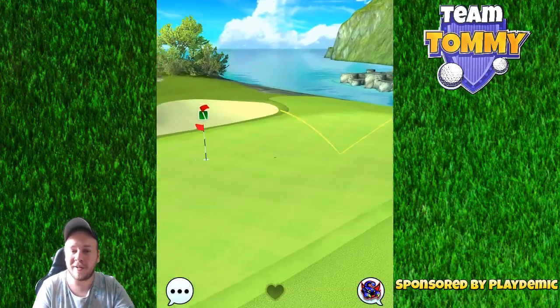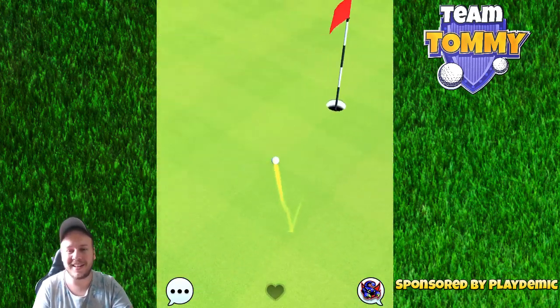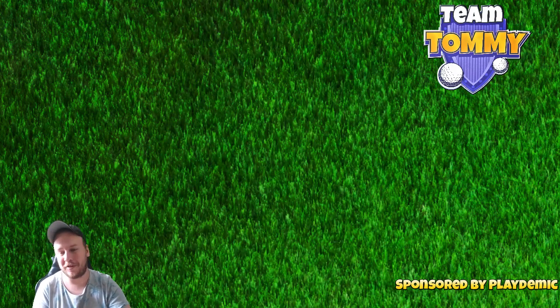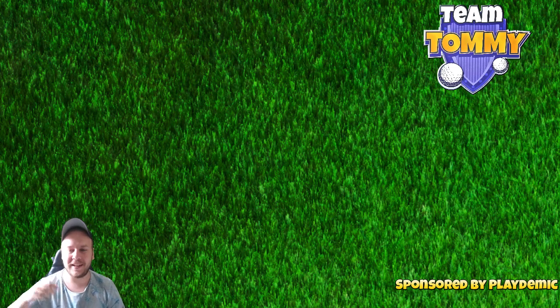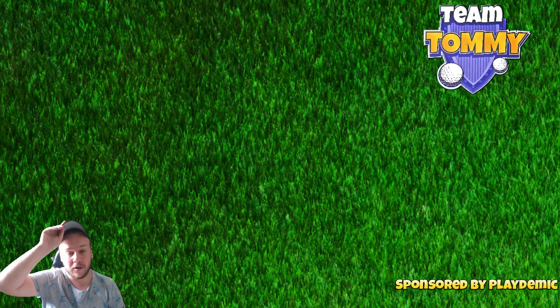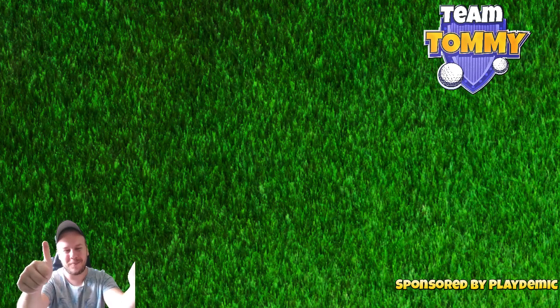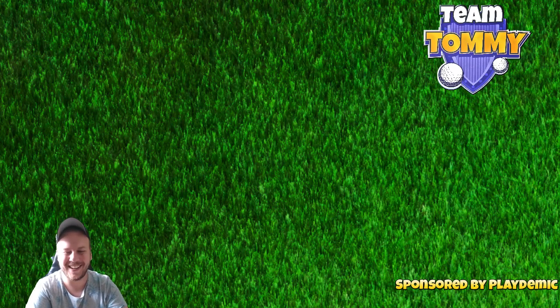It is a good way to make an eagle though, and I do believe we're going to see a decent amount of eagles on this one in both tour play and tournament play. If you want the text guides, sign up on Patreon — link in the video description below. Also visit golfclashtommy.com for more Golf Clash content. The video is sponsored by Golf Clash and Playdemic — hit thumbs up. Thank you so much and good luck in the tournament.